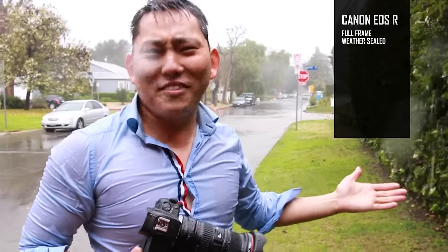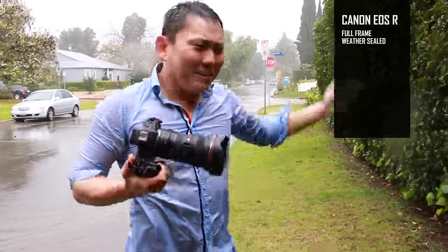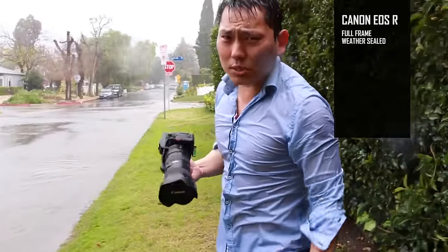One of the advantages of the EOS R is that it is weather sealed. Luckily I live in Los Angeles, so I never have to worry about that, but if you live in a place where it rains once in a while, having a weather sealed camera — good plan.